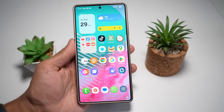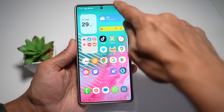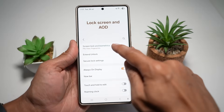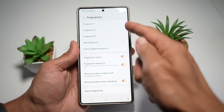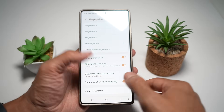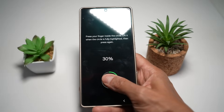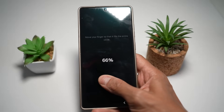To register multiple fingerprints, bring down the quick panel menu, tap on Settings, scroll down and find Lock Screen and AOD, then find Screen Lock and Biometrics, and enter your PIN number. Tap on Fingerprints and add your fingerprints — I'd highly suggest adding your left thumb, right thumb, and experimenting further. Try to hold the phone naturally while registering to get better accuracy.